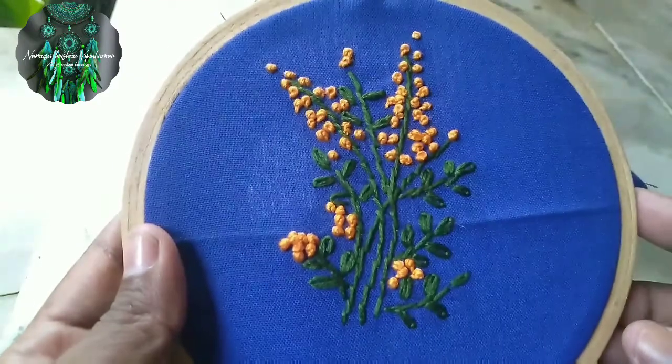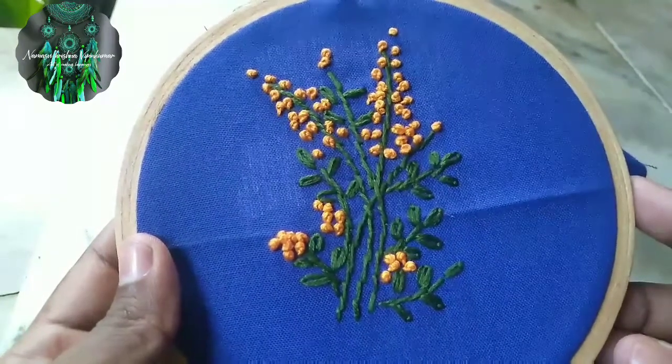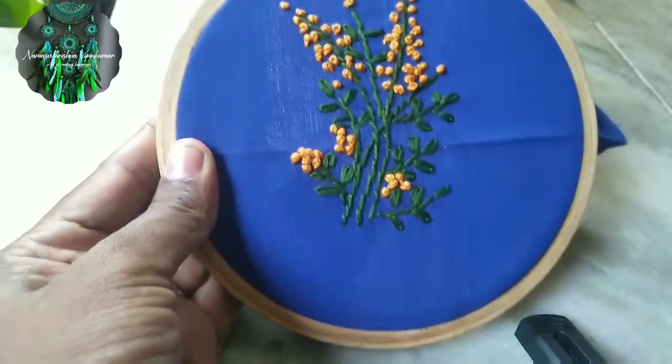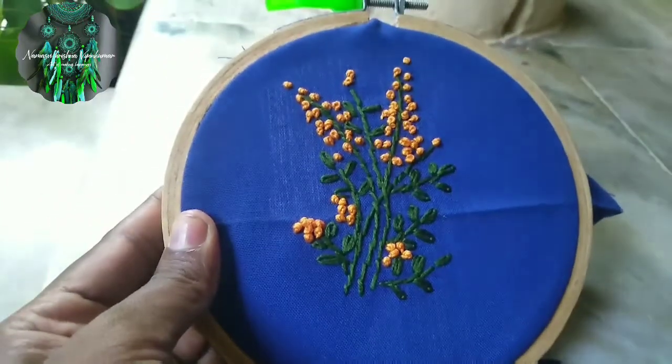I am using this one to show the stitch. If you have embroidery, you can use the same stitches.